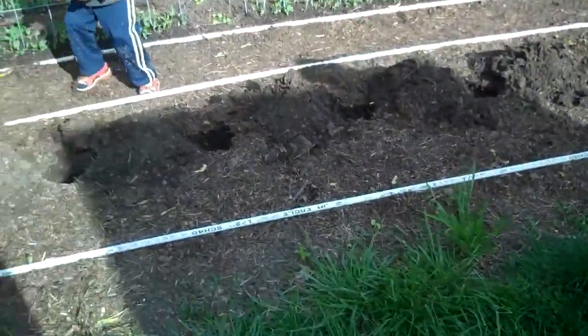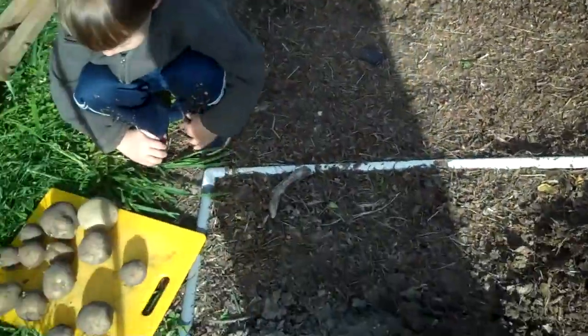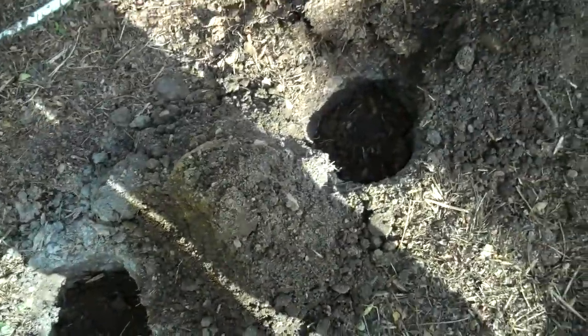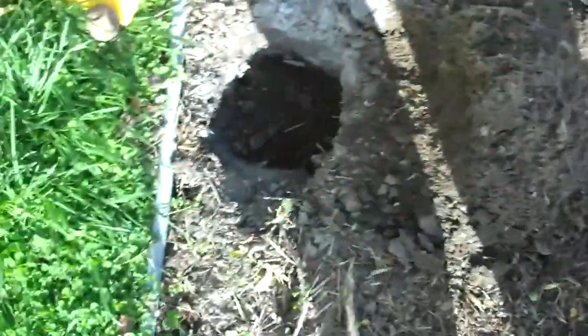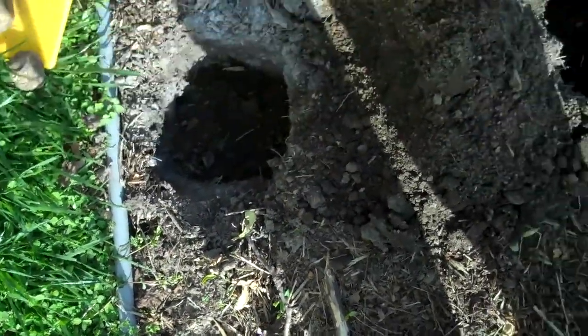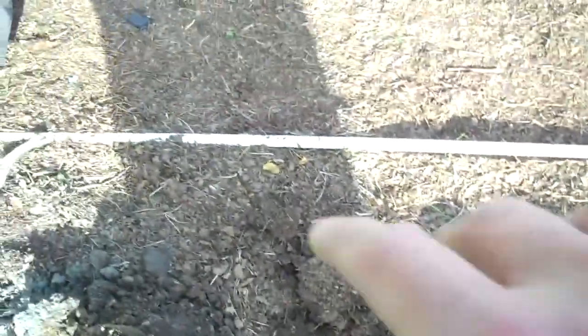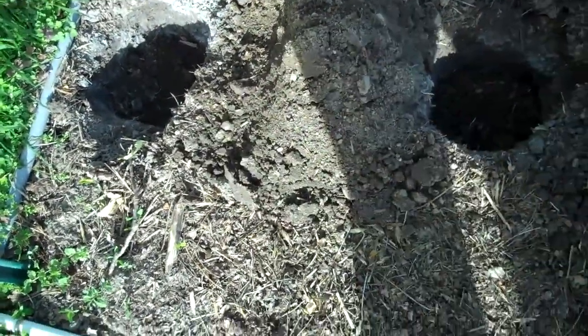We're doing kind of the same method as last year. It worked out pretty well — the post hole digging method. What we did was we took the post hole digger and we dug down about 9 or 10 inches in each of these holes in the middle of the bed, because on the outsides here we're going to plant green beans. So in the middle we did potatoes.